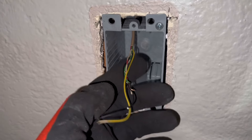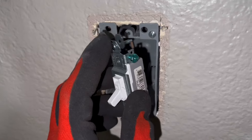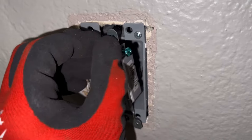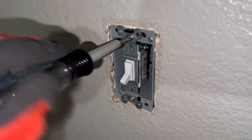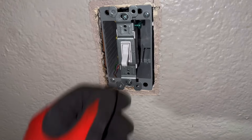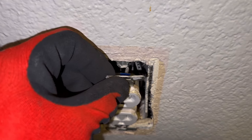Feed your wires through. If you have an outlet or a light switch this is where you'll make your connections. Here I have the new light switch — I'm just going to dry fit it so that you can see it; this is how it should look. You don't want to over-tighten it, just make sure it's nice and snug. That's how you would fix this problem.